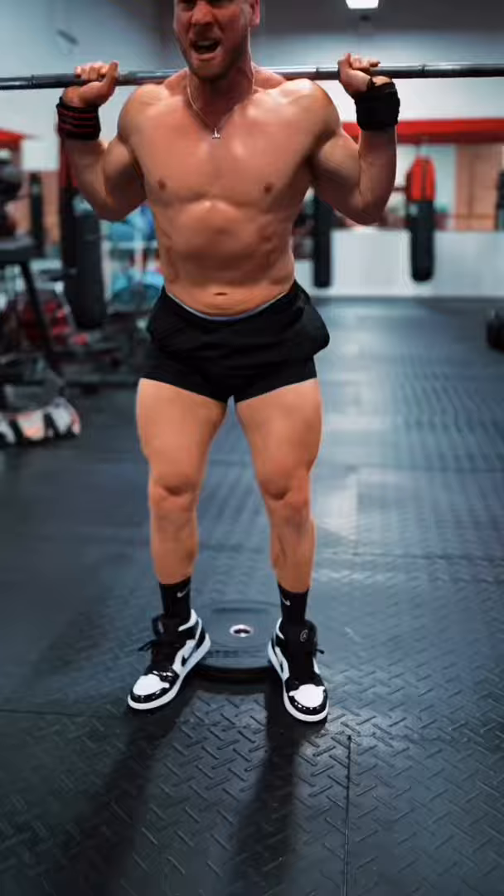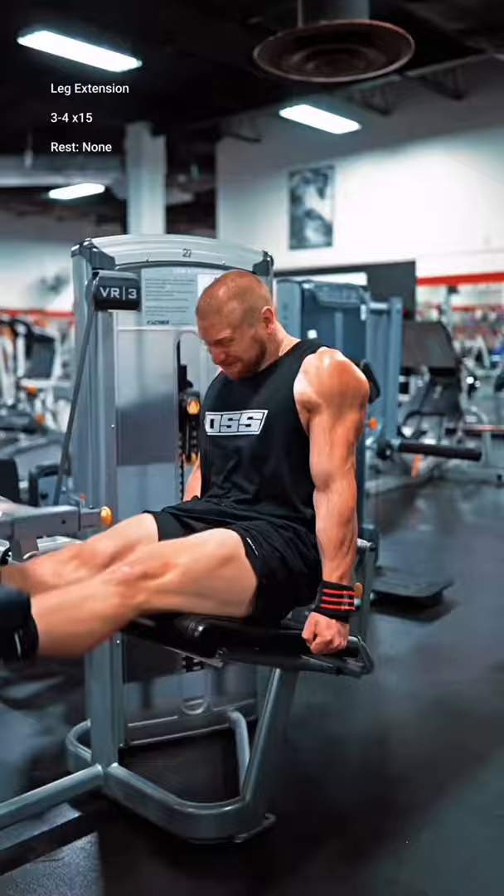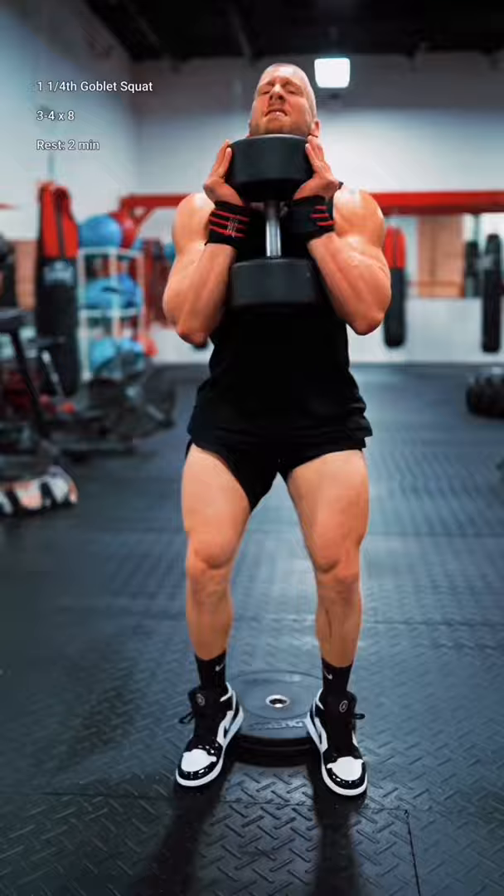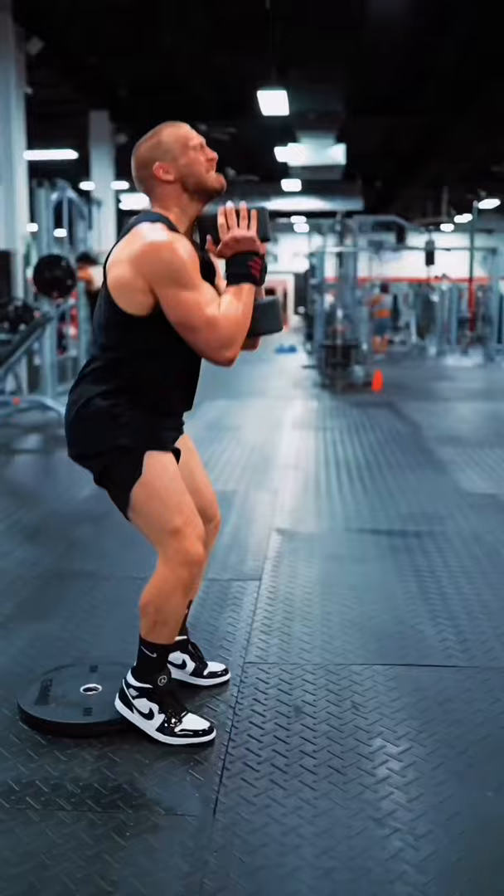Then, to finish off, we have a brutal superset that starts with leg extension. Keep your body held down and fully extend every rep. Then immediately follow this up with a high heel elevated goblet squat with a one and one-fourth rep count. Knees pushed out and forward in the direction of your toes with the dumbbell held tightly to your collarbone the entire time. And above all, hold strong mentally and block out the pain.